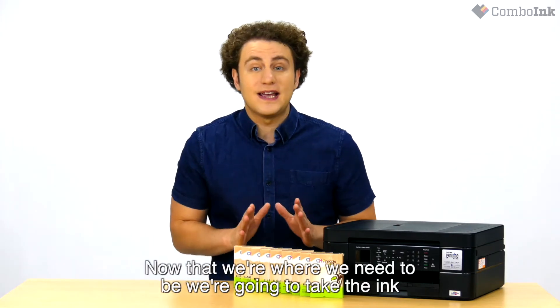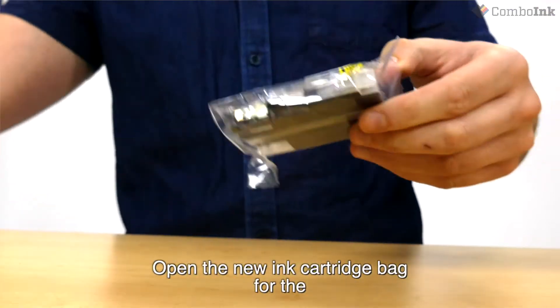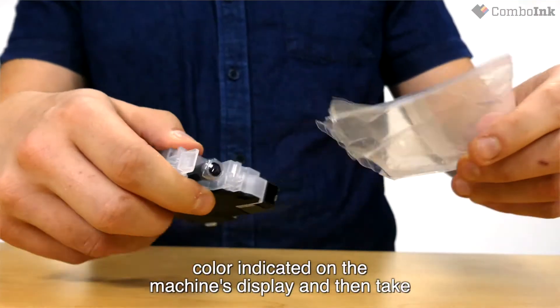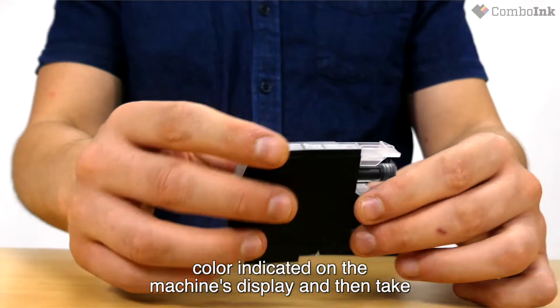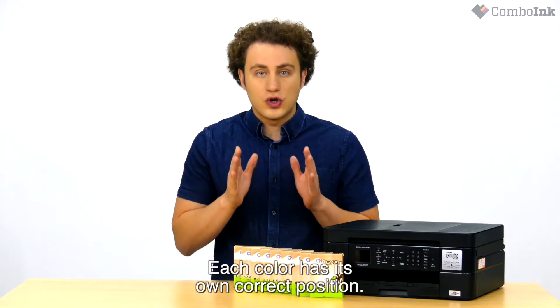Now that we're where we need to be, we're going to take the ink out of the packaging. Open the new ink cartridge bag for the color indicated on the machine's display, and then take out the ink cartridge. Each color has its own correct position.